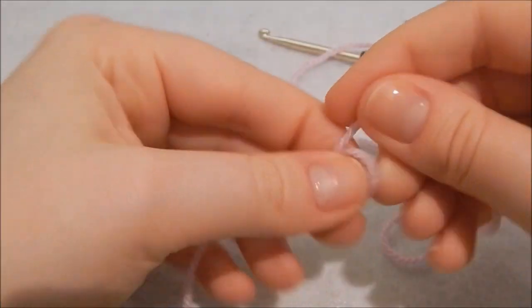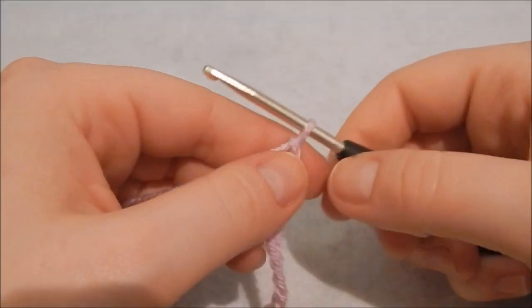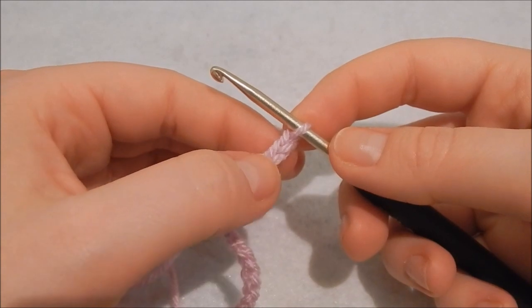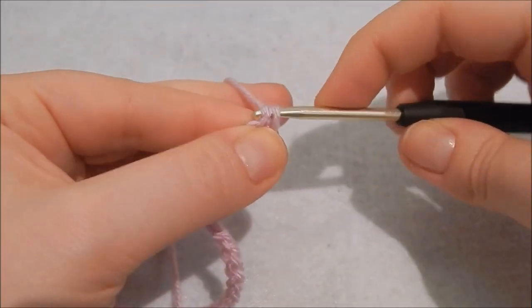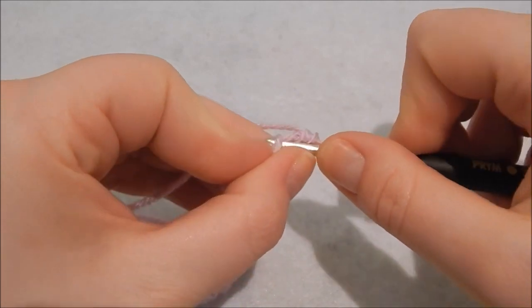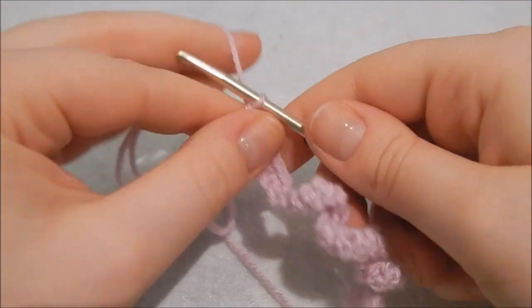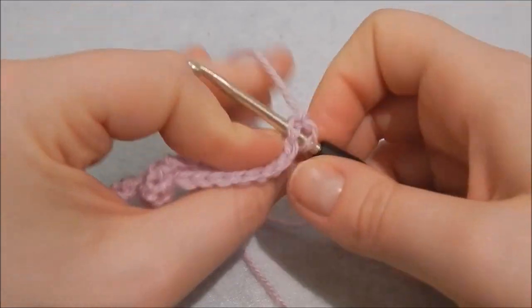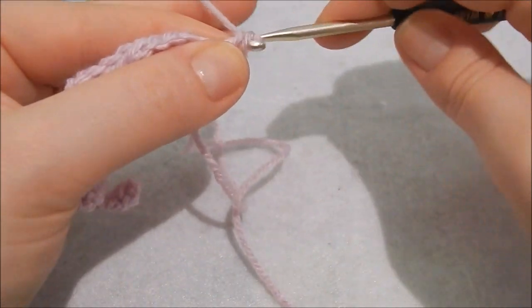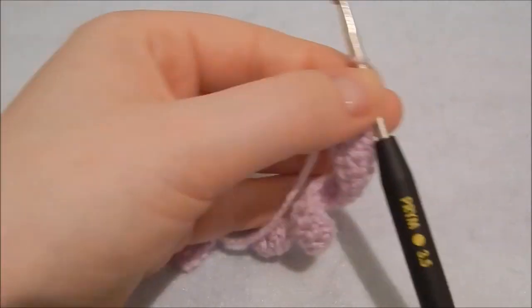Now for the outside of the lollipop, start in the exact same way but chain 37 this time. Go into the second chain from the hook and do one double crochet, or US single crochet, into each chain — 36 in total. Chain one, turn your work, skip the chain, and do another row of double crochet into each stitch. Finish off leaving a nice long tail, because we're going to use that to sew it all together.